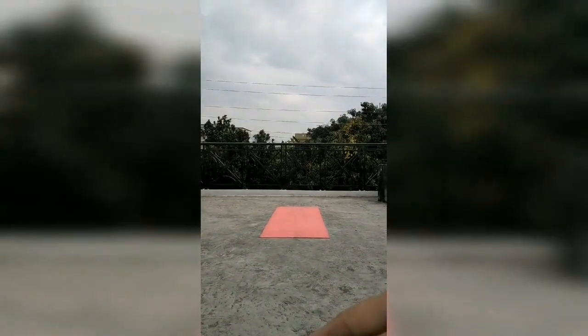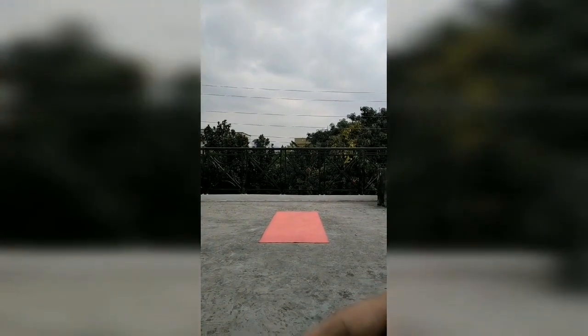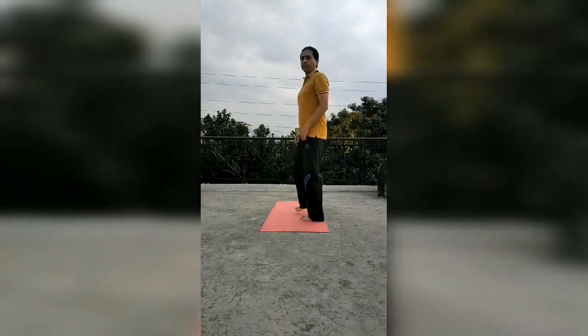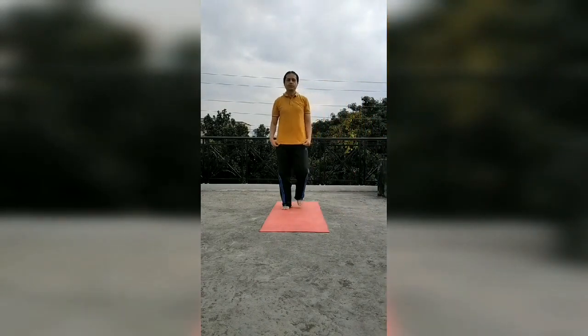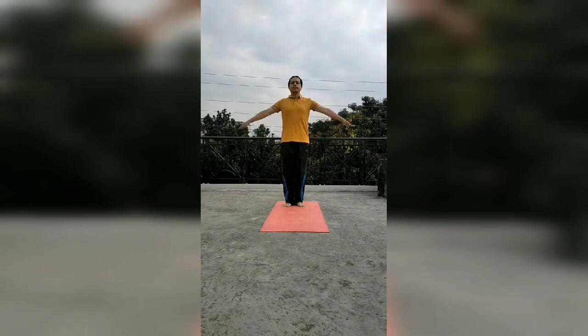Now I will demonstrate the 12 asanas of Surya Namaskar for you. Watch carefully. I will tell about the breathing and the poses. I will tell the names of the asanas also. We will start with Namaskarasana. In Namaskarasana, the breath is kept normal. This is Namaskarasana.